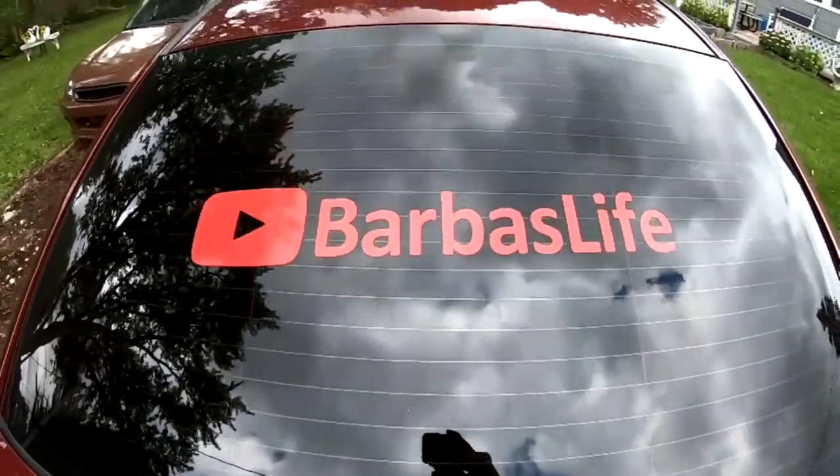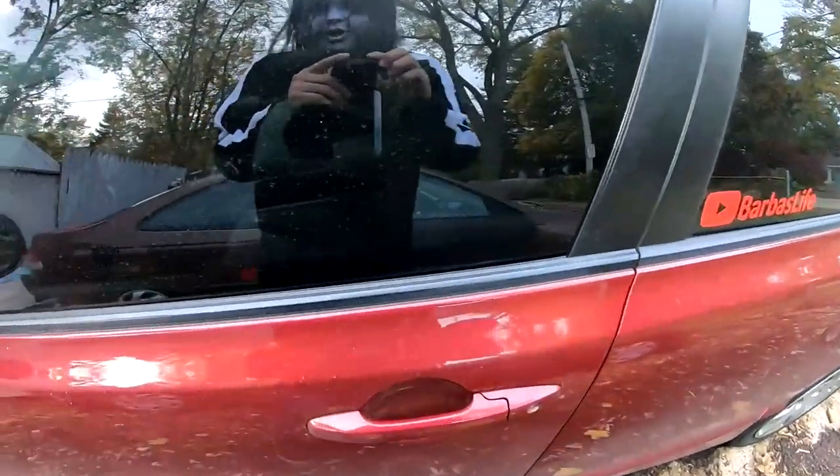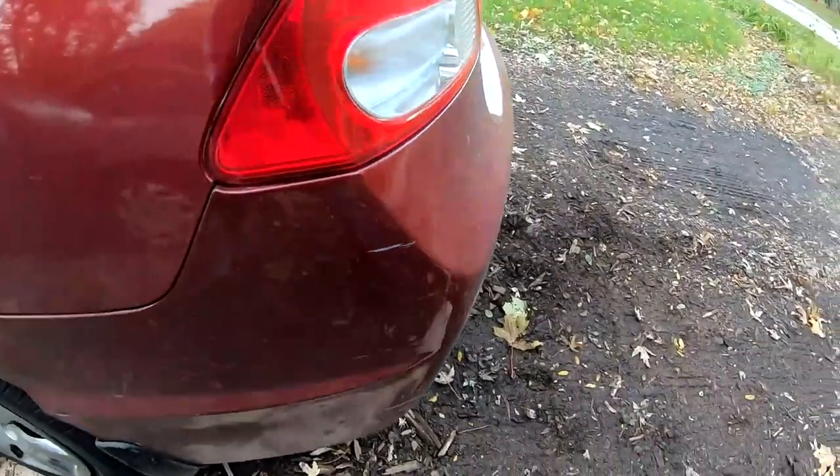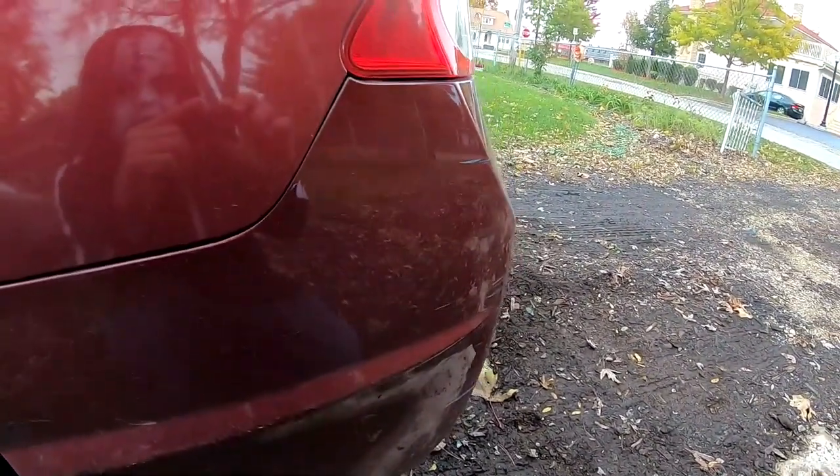Make sure to hit that subscribe button, make sure to hit that like button, make sure to leave a comment. This is barboss life, this is barboss 101.